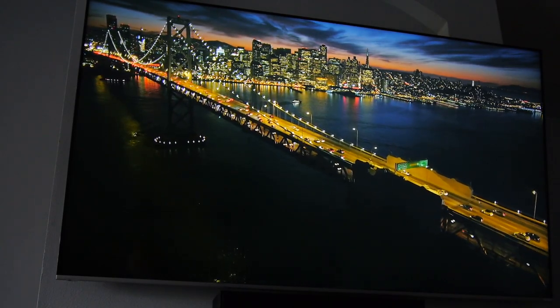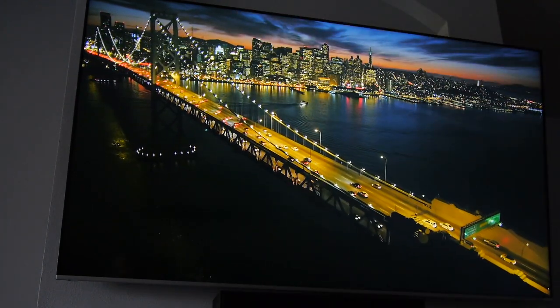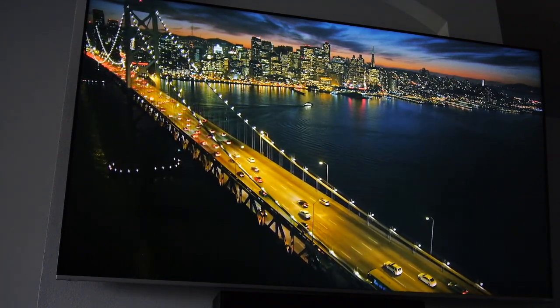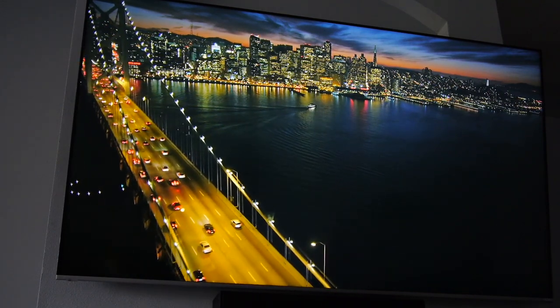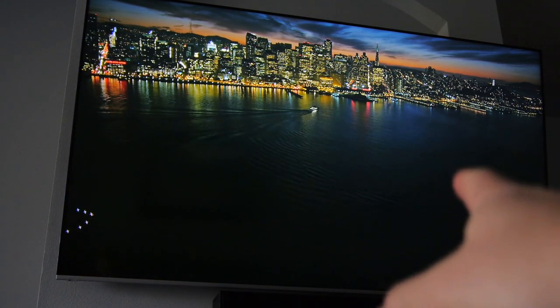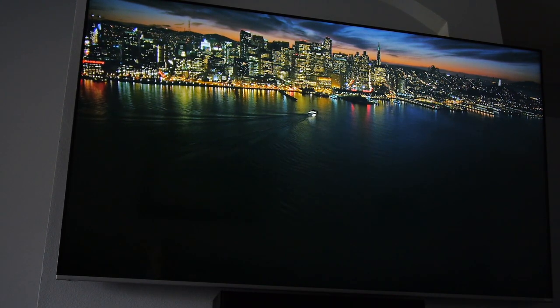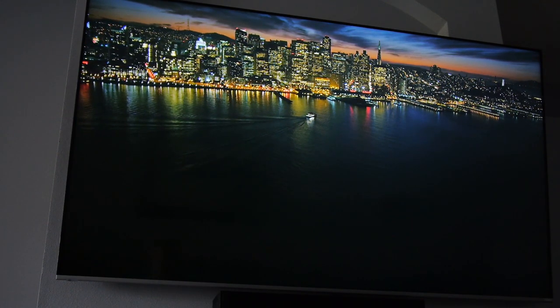This is going to be a long, rambling, geeky video about audio and video settings. This is my best attempt to give you the best possible settings to get your Vizio P-Series TV working with your late-model Yamaha receiver and an Apple TV 4K for the best possible audio and video — that means 4K all the way up with Dolby Vision and fully uncompressed audio surround tracks.